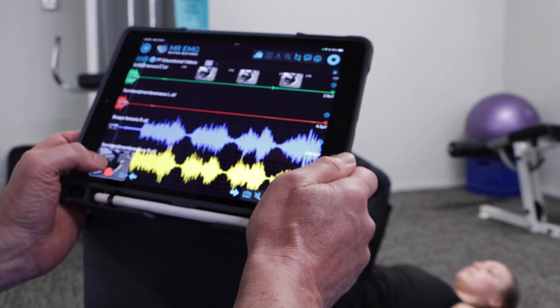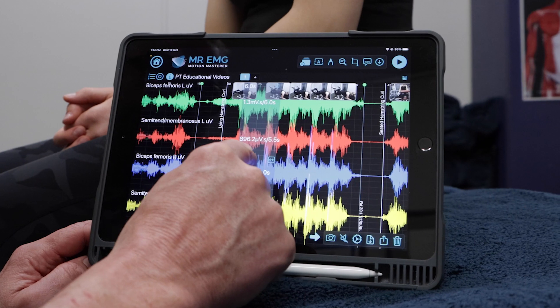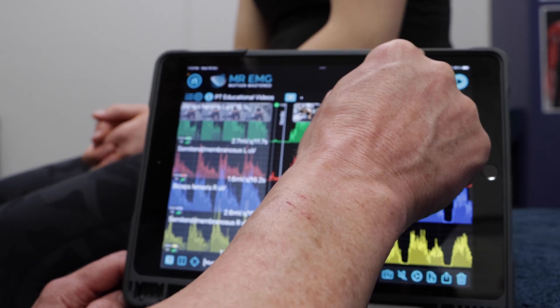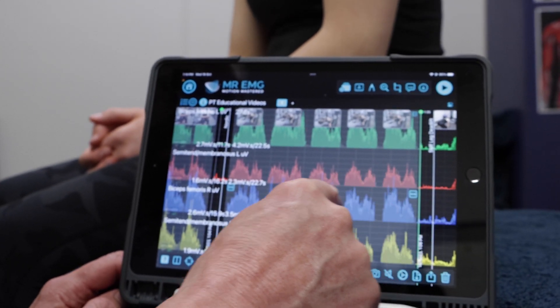Let's review the data. Compress your data by closing your fingers on the iPad screen. Place selections over each exercise recording and set the amplitude view to rectify. This lets you assess the level of muscle contractions for each exercise. Take note of the levels of microvolts for each muscle during each exercise.